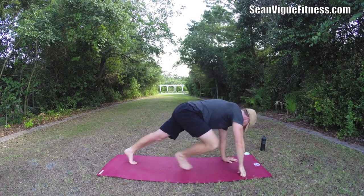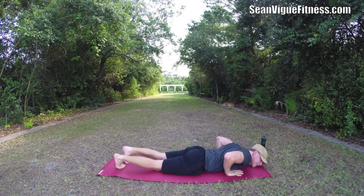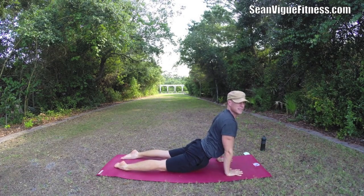Bring the hands down, step back, plank. Press forward, lower down. If you haven't subscribed to this channel yet, my friends, I appreciate it. Like the video, comment — what do you think of these workouts? I want to add more like this.